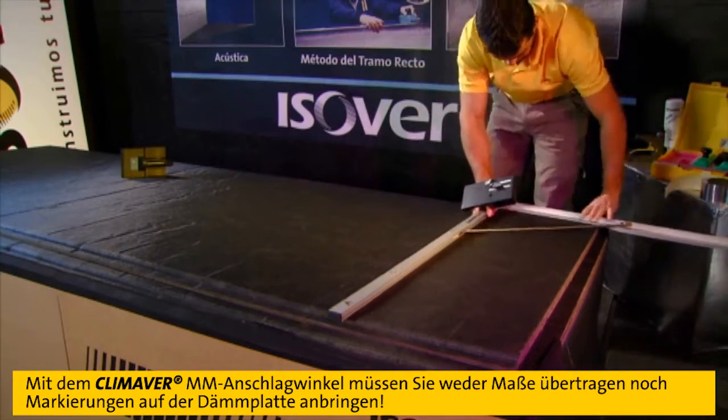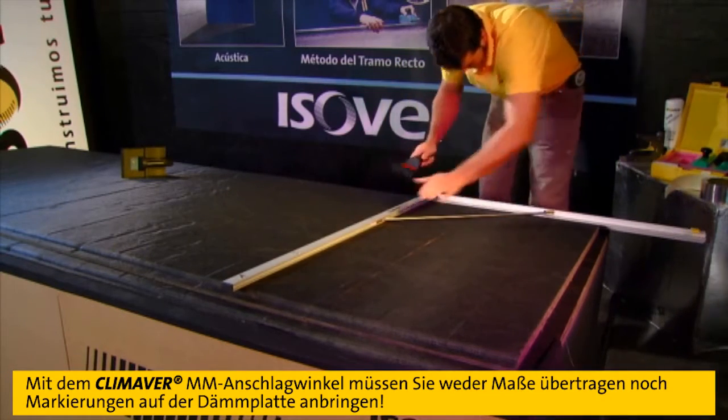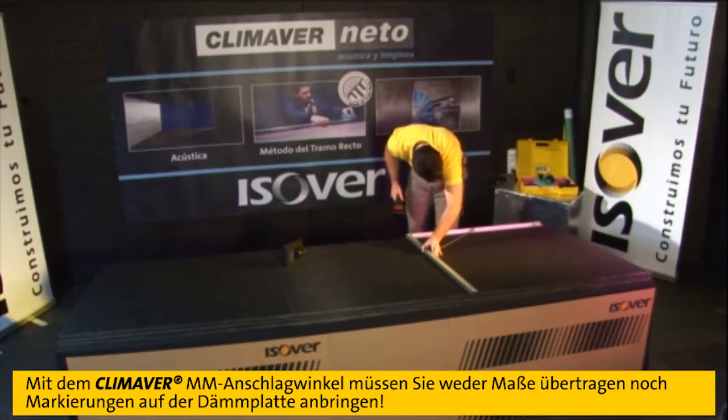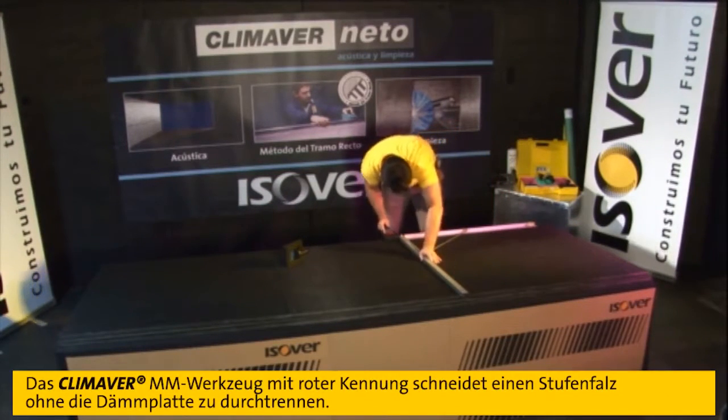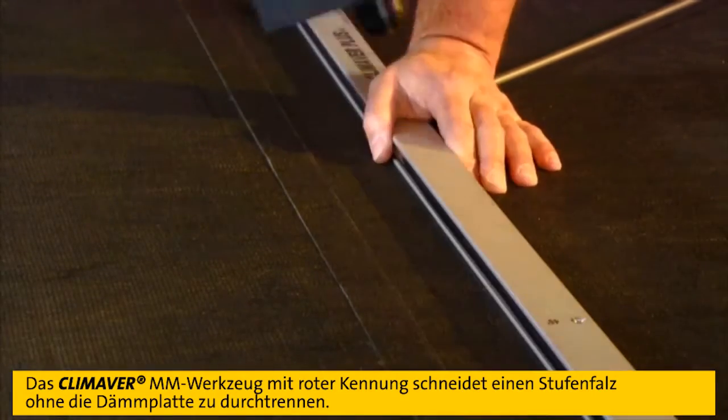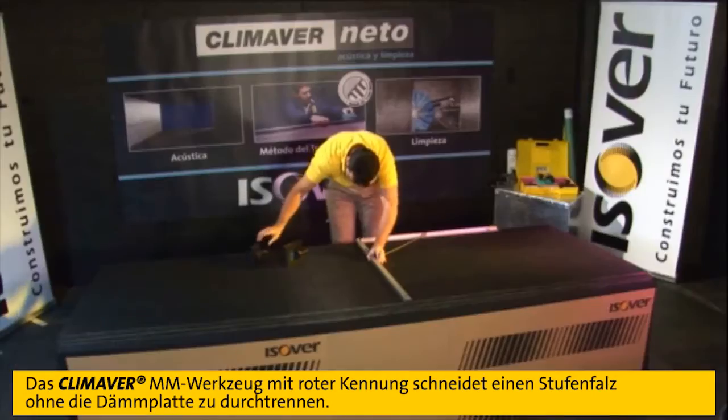Klimaver MM tools and the Klimaver Square Ruler make the manufacture of these ducts much simpler because the duct board does not need any guidelines written or masked on the duct board surface. The Klimaver Square Ruler is actually used as the cutting guide.